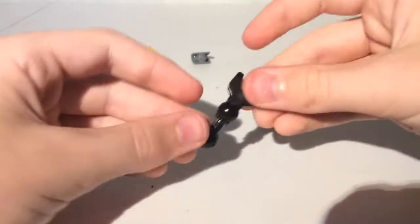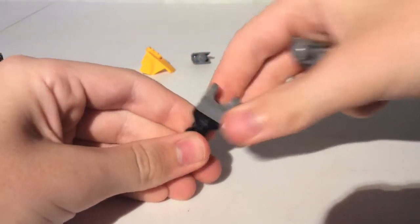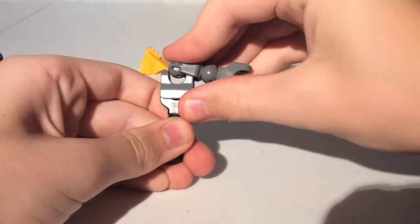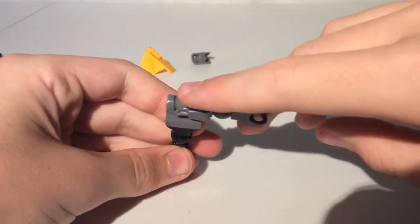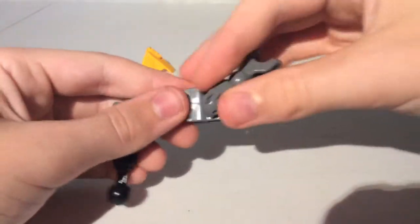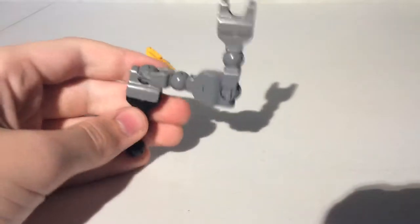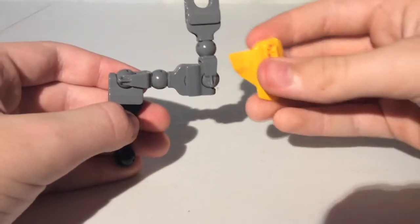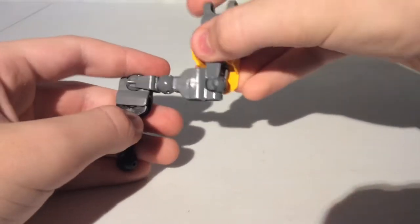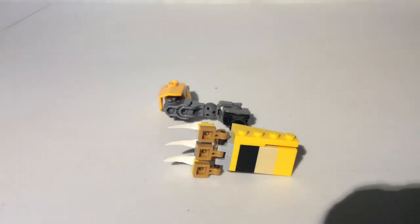Then take a short bionicle piece, put a friction piece on top. Take another one with a different ball joint, put a friction piece on that. Take another one and put a friction piece on that. Then take a number 4 plate, put it like that, and then connect it to the foot. Now you have the leg of King Ghidorah.